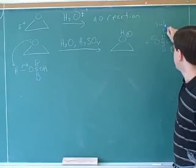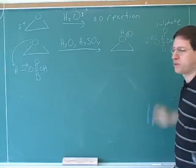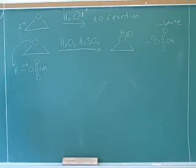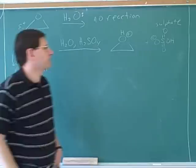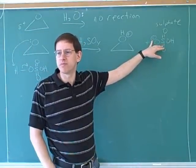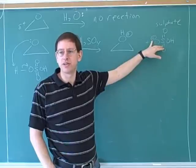By the way, the name for this is now sulfate. A deprotonated sulfuric acid is sulfate, and that comes up a lot in O-Chem. It's important to know that even though the sulfate oxygen has a negative charge, sulfates are not nucleophilic. We need to memorize that sulfates are not nucleophiles.